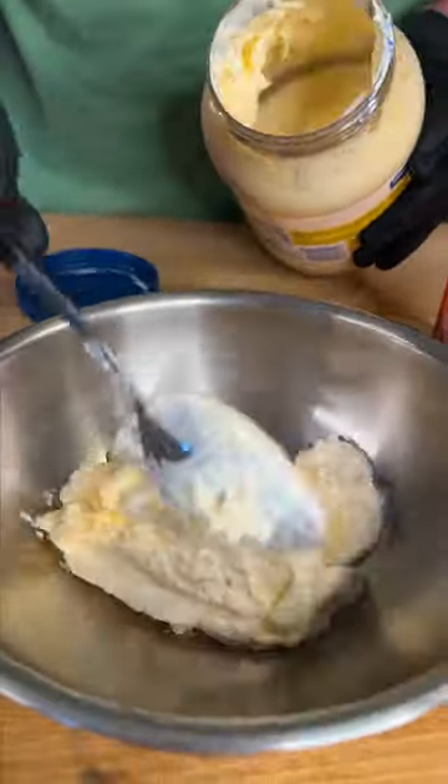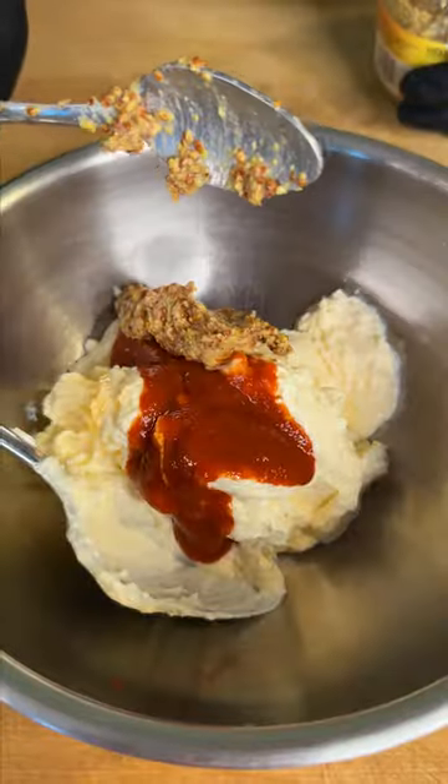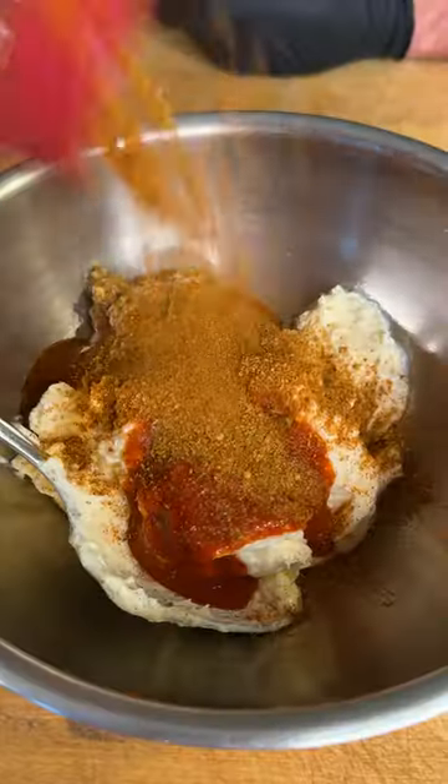Let's make our sauce. Add a little bit of mayonnaise, sriracha, mustard, hot sauce, chipotle Danos, and vinegar.